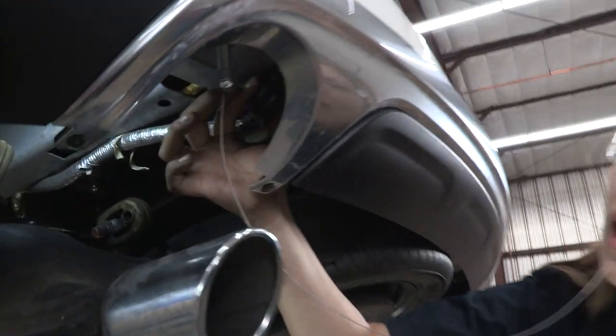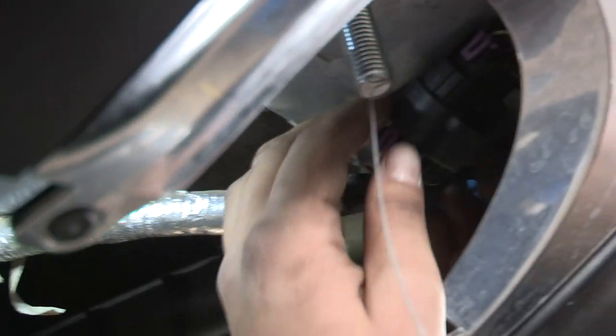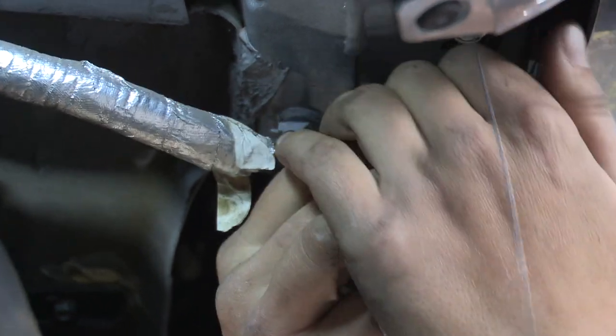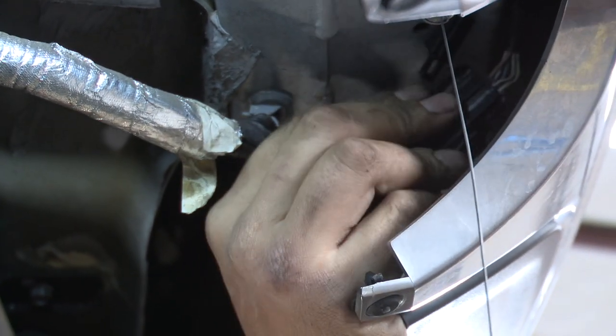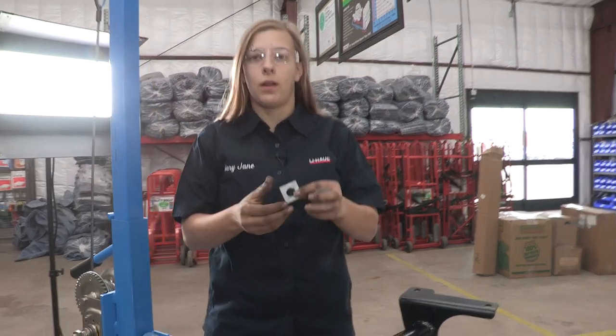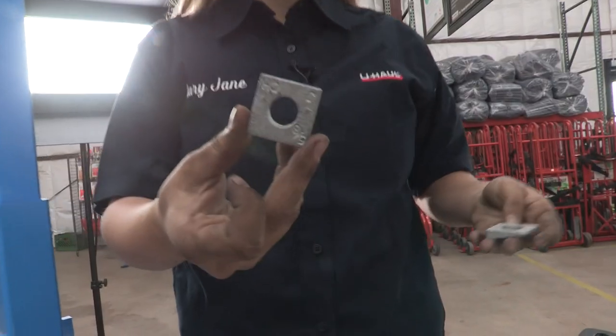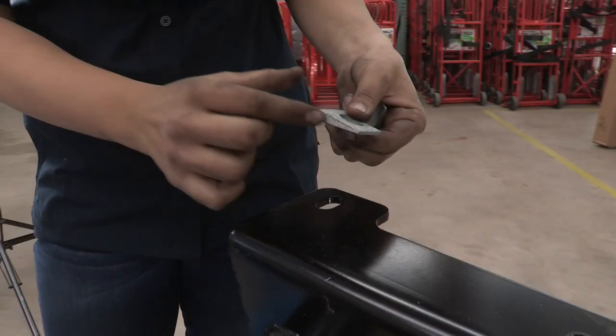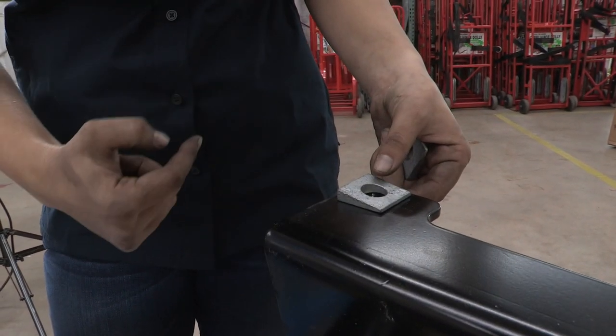You can see a plug here — I'm going to go ahead and remove that. It might get in our way when we're putting the hitch up, so it should just pop right out as a little body plug. Next, we're going to put the hitch up, but first I'm going to show you these spacers we're going to use. They're going to go on the back side of this hitch here.